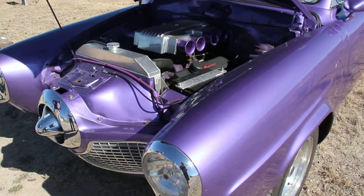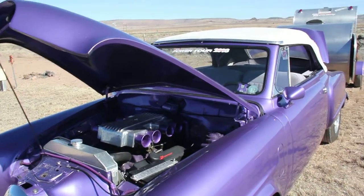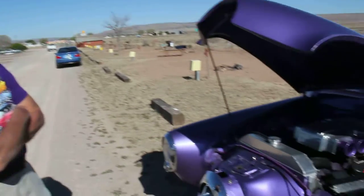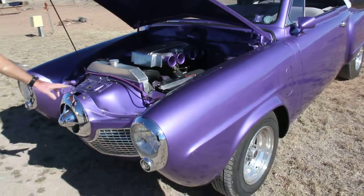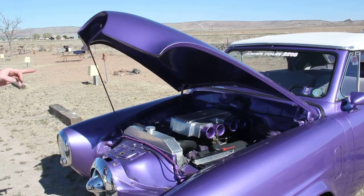What year is it? It's a '51 with a '52 front end. Actually it's a '52 — well, shoot, Baker's got about 18 different cars in this thing. It's got a '50, '62 Lark wiper blade motor.